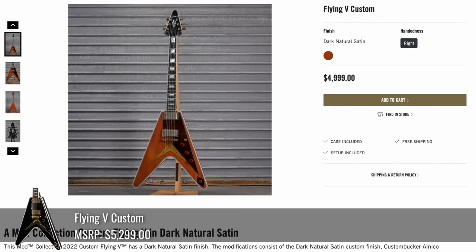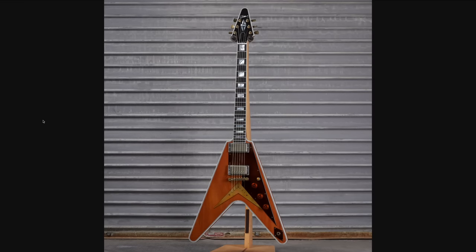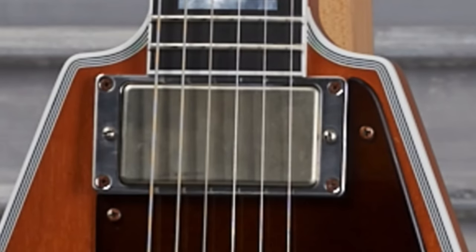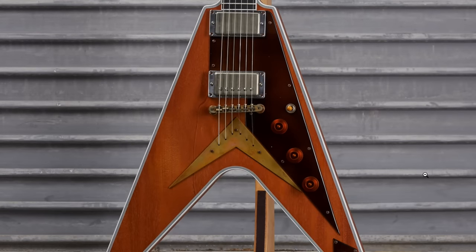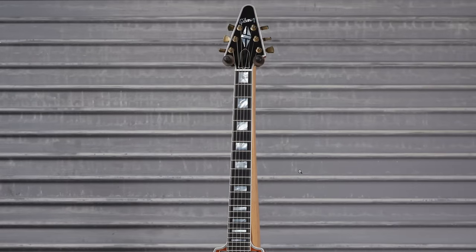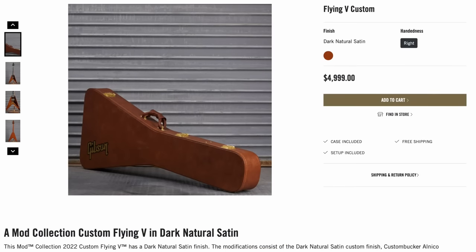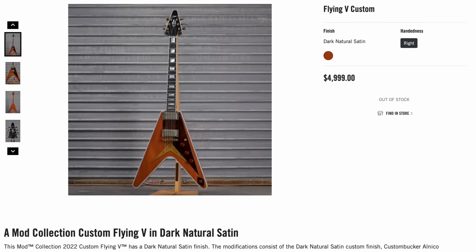Let's kick things up a notch. We've got a Flying V custom in dark natural satin — I can't tell if I hate it or if it's okay. You've got a pole-pieceless neck pickup, a regular pickup in the bridge, and a tortoiseshell guard — I don't think I've ever seen that on a Flying V in this style. String through, not Korina — it's mahogany. It's got the custom style neck, the back is all natural, but they gave you a Gibson USA case instead of a custom shop one. It's unique, not your usual black one. And yes, it did sell.